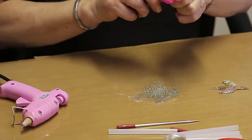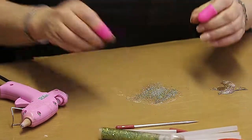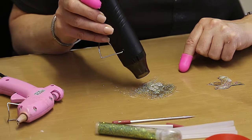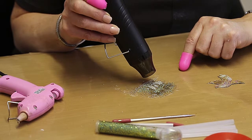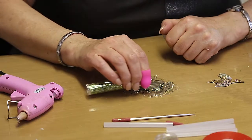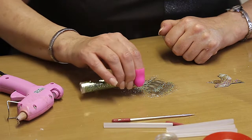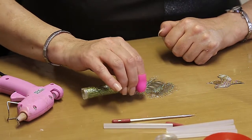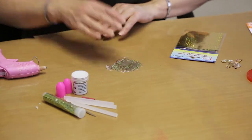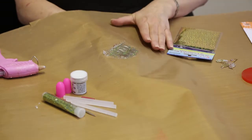Now because I've used embossing powder with the glue, I really need to heat it up. I'm just going to add a couple more microbeads while it's hot. So now that this has cooled — and we can tell it's cool — you can put your hand above it or underneath the sheet.